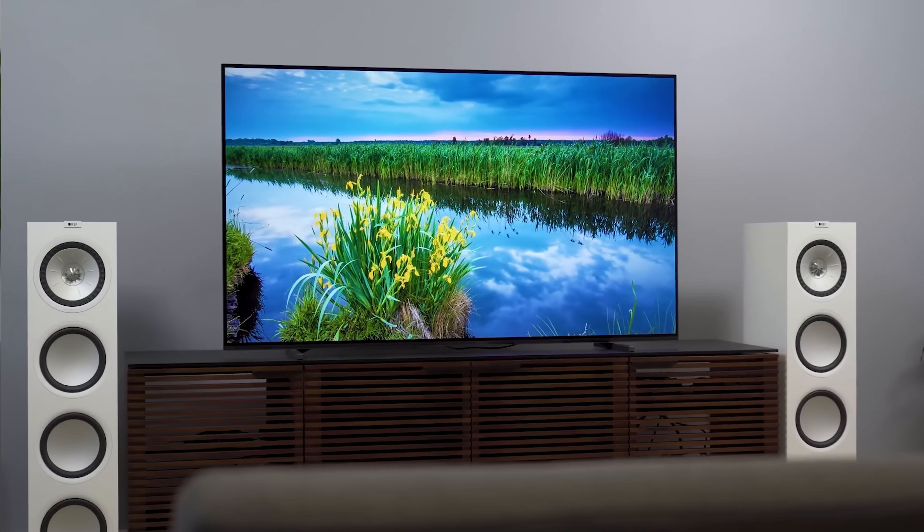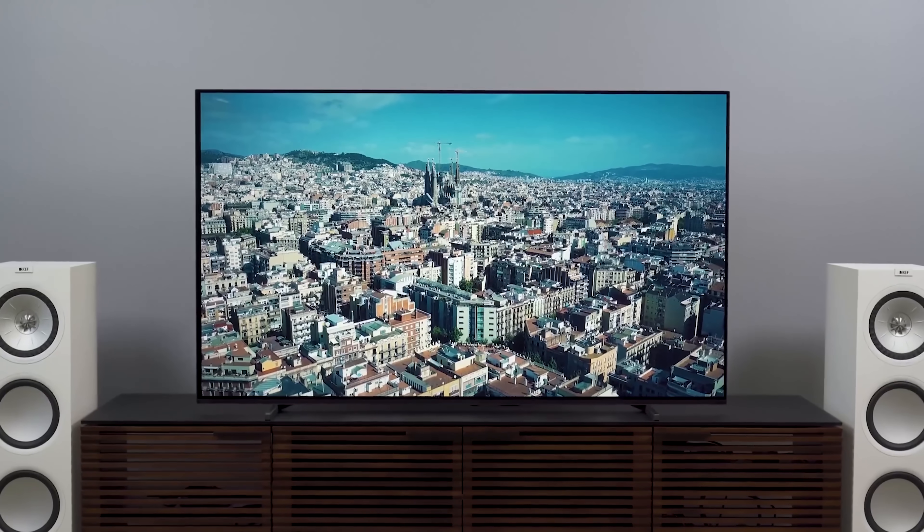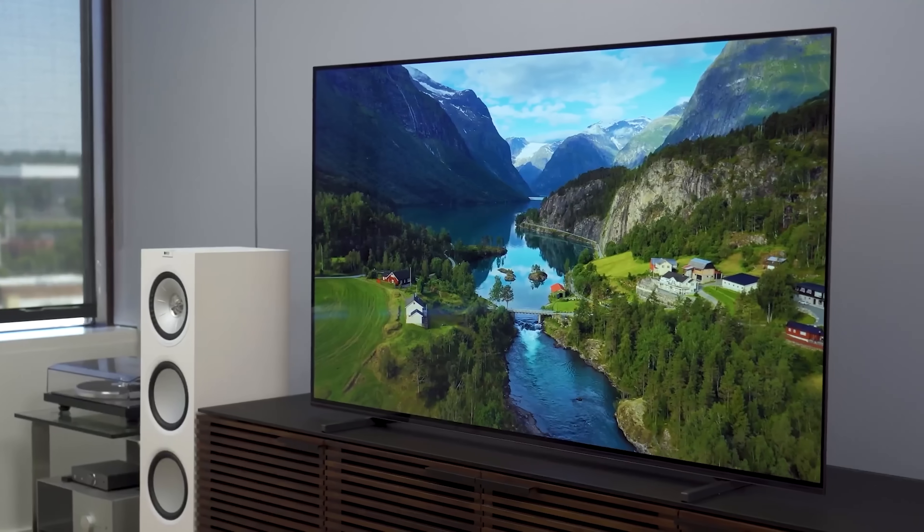But that's not been a big deal, because OLED TVs have perfect blacks, leading to excellent contrast. And overall, they look amazing, which is why they tend to get such great reviews.